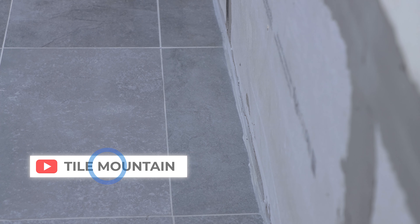So that's my cut tiles now complete. If you want to see more how-to videos, check out the YouTube channel. But if you want to know more about the vast range of products that Tile Mountain stock, just visit their website at www.tilemountain.co.uk.